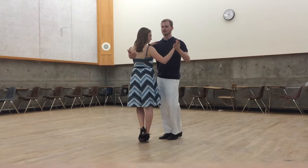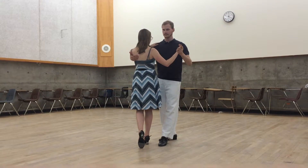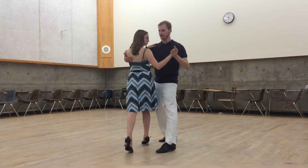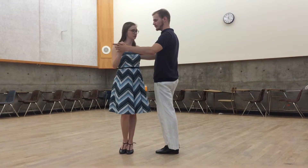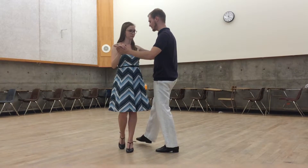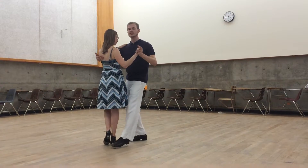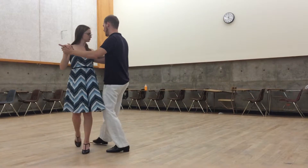Then I'm going to rotate to the left. The follow follows this rotation and rotates to the left as well. I step forward; the follow steps backwards, rotating as the impulse is given. Now I'm rotating to the right and I step forward again. The follow steps back, turning to meet my weight. We just continue this pattern of stepping forward and rotating.